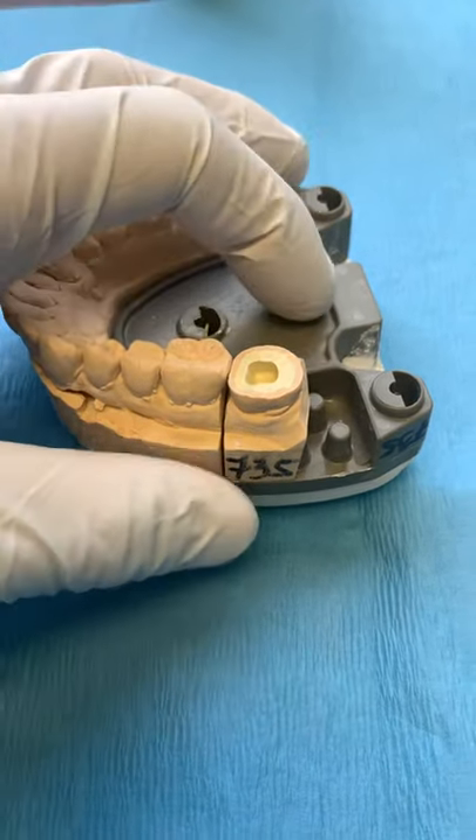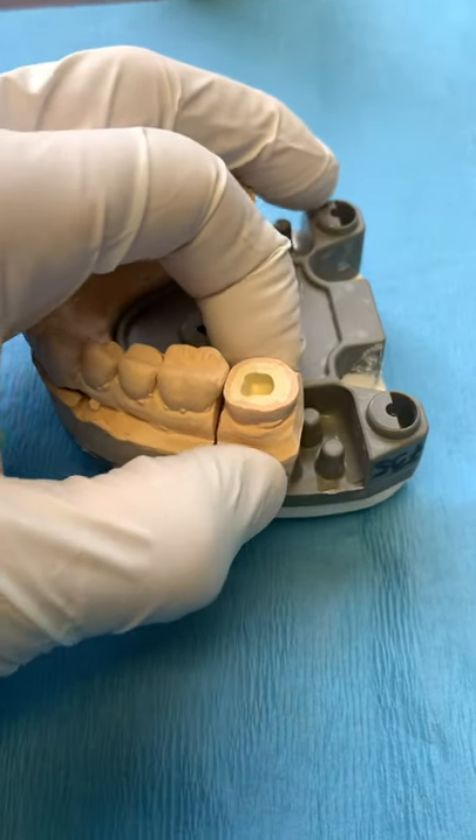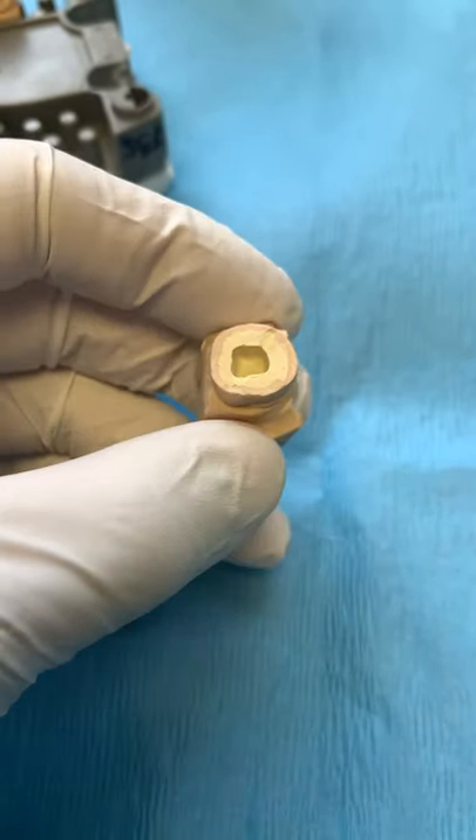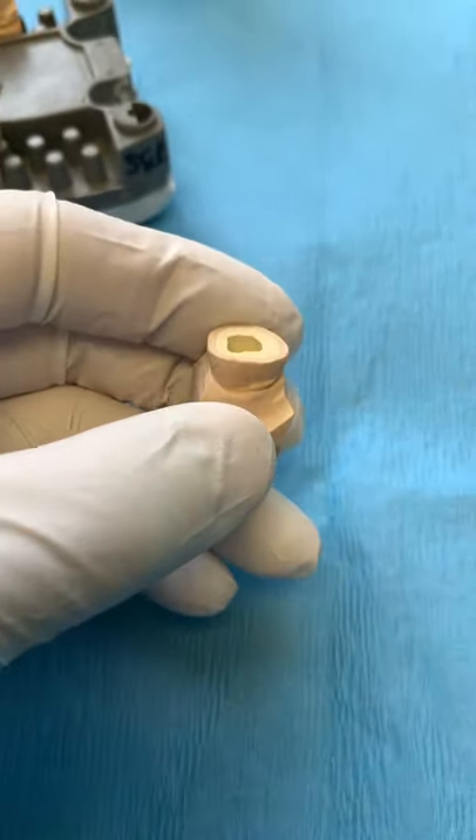This is a 3-6. And this is an endocrown. So what we did is, when we referred the case back to the initial provider, we elected to do an endocrown.